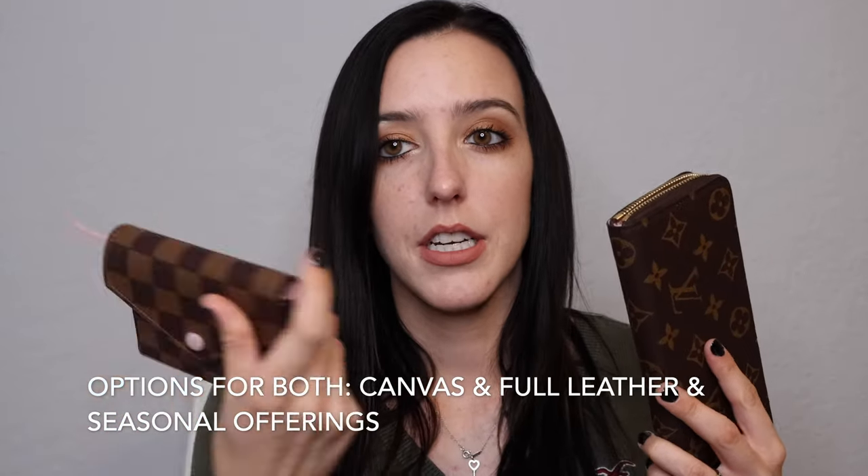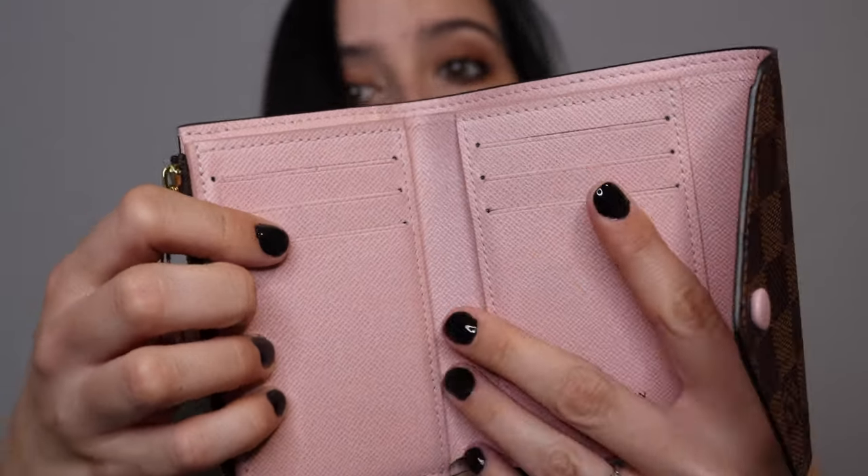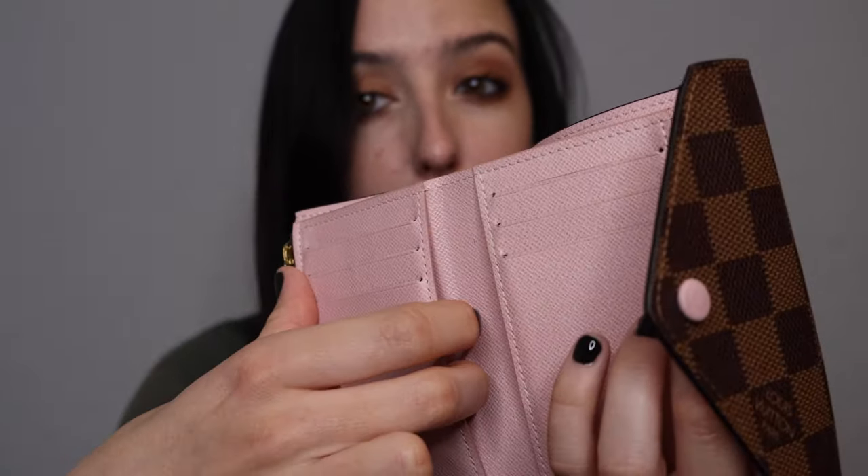That makes sense since Louis Vuitton is a French-owned brand — I would hope they'd consider their own currency when designing pieces. Both wallets come in various canvases as well as full leather options. I have the Victorine in Damier Ebene and the Clements in Monogram. Both have the rose ballerine interior, which I really love — it looks beautiful against the dark brown.